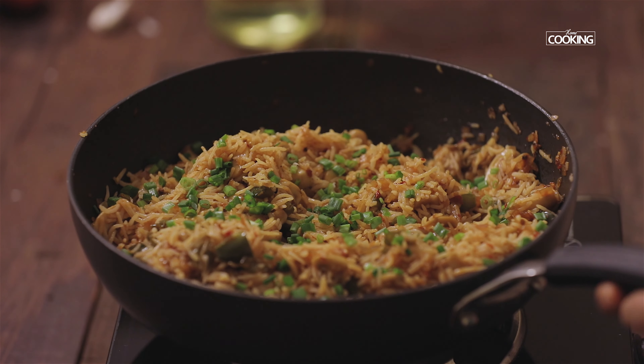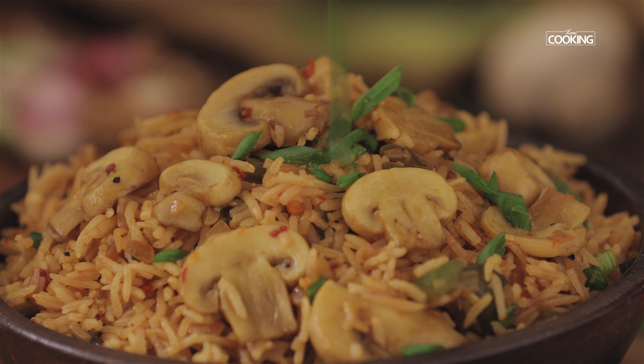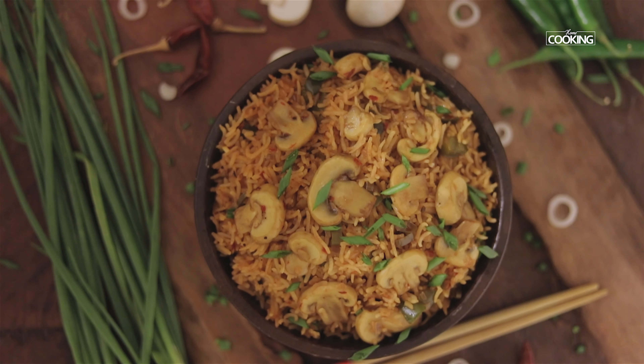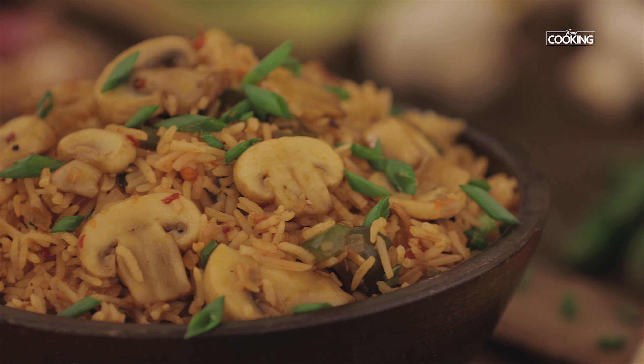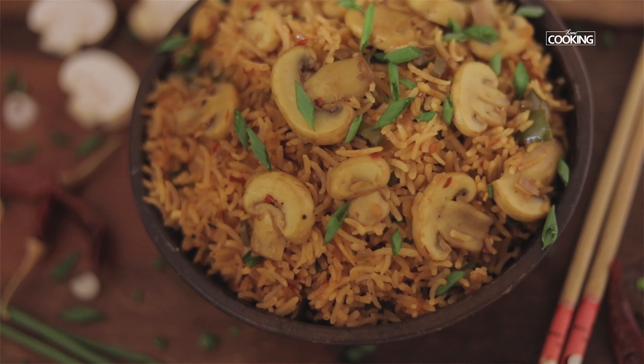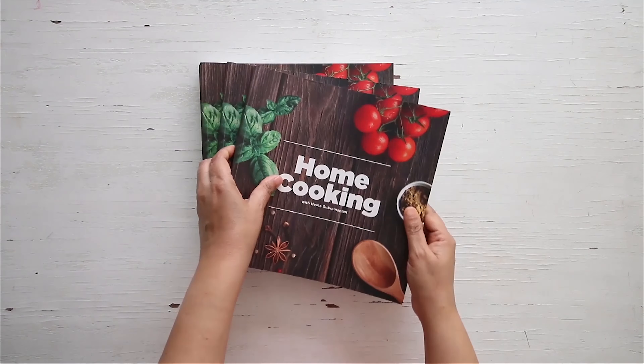Serve the mushroom fried rice hot. With great flavors, it also makes for a great lunch box recipe, so do try it and enjoy it. You can get a copy of our first edition of the home cooking book.